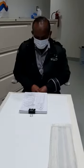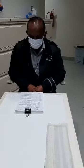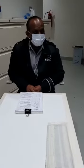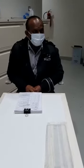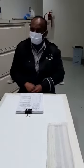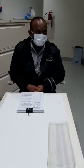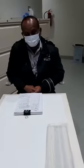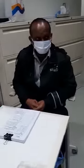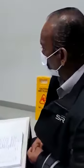Good morning guys. Today's topic is working at height. Working at height means when you're working like during high-level cleaning, you're working with a ladder. That's called working at height. Not only in housekeeping — it also comes in construction.